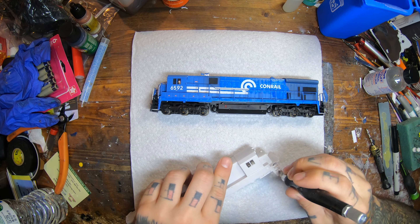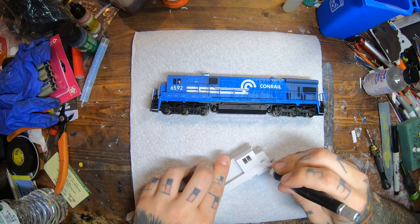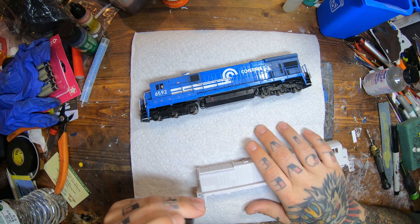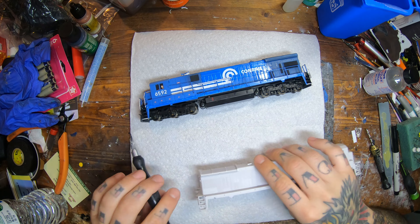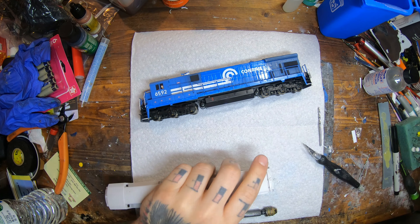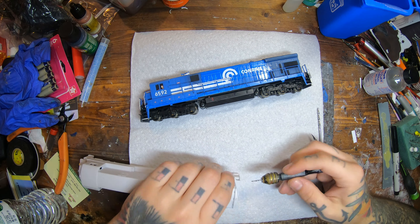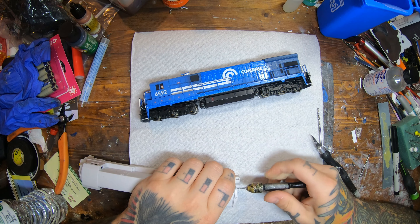These shells are pretty much a drop-on fit for the Atlas C30-7 U30C motor and drive assembly. You might have to trim the weight a little bit depending on if you keep it or not, but I don't use the weights — I take them all off. So now once I get all that flashing cleaned up, I start drilling all my holes for my marker lights, headlights, and all that fun stuff.